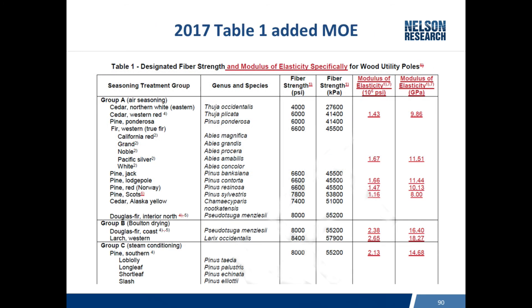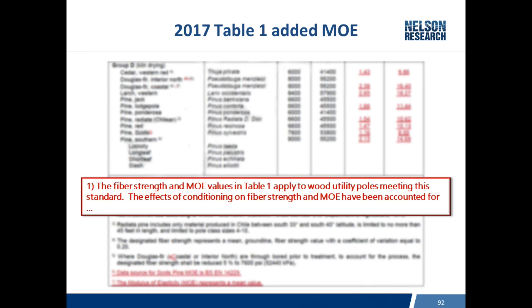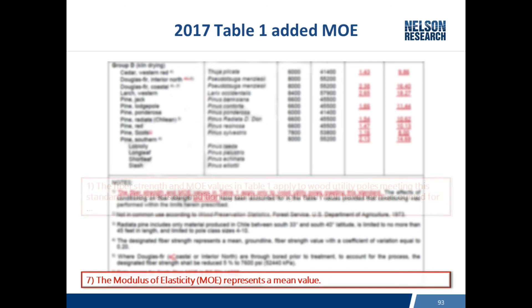Another characteristic added to the 2017 Table 1 was the modulus of elasticity. The values address stiffness - for a given load on the pole, how much do you expect the tip to deflect. There were also footnote changes: the previous footnote one only addressed fiber strength and conditioning effects, but now MOE has been added as well. An additional footnote seven explains that the modulus of elasticity represents a mean value, very similar to the fiber strength.